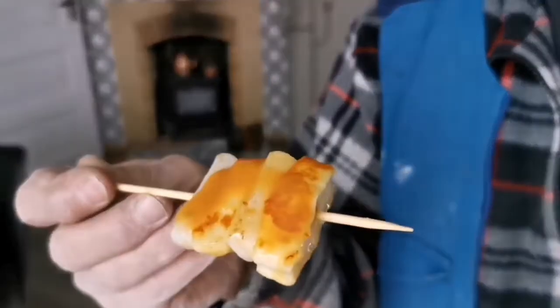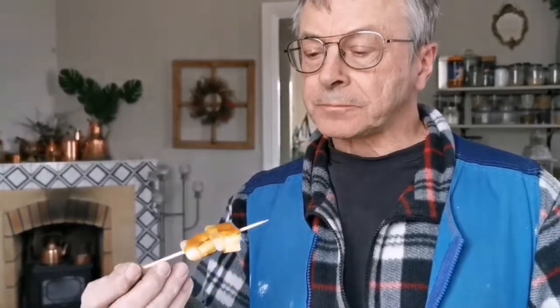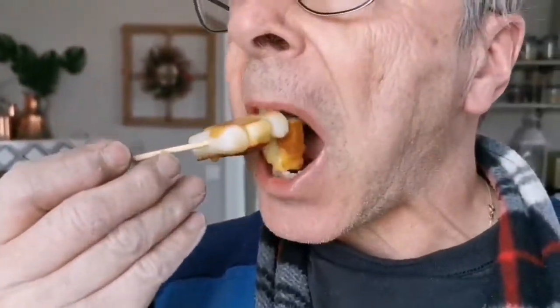LG is a cheese monster so this snack is perfect for him, especially when he is working and didn't have time to eat. If an old Swedish man enjoys these snacks, I'm sure many of you will love it too. I've made six skewers and he has eaten four of those.